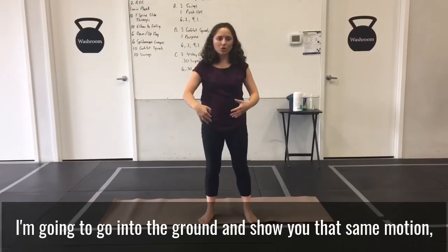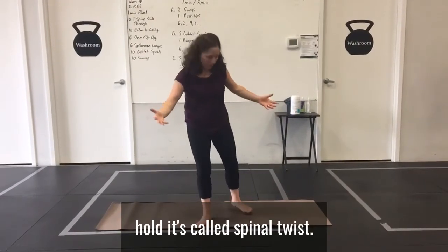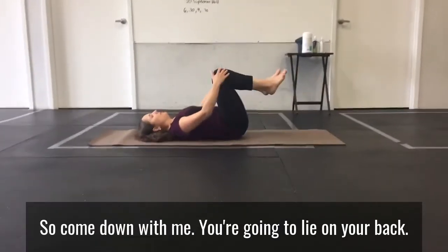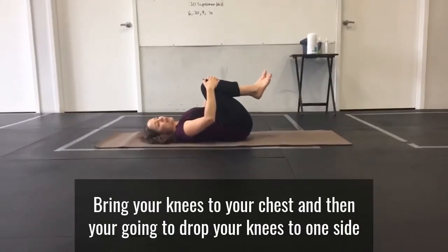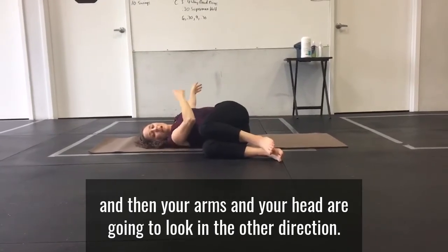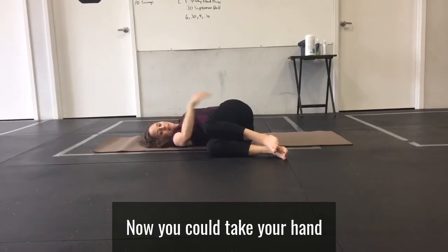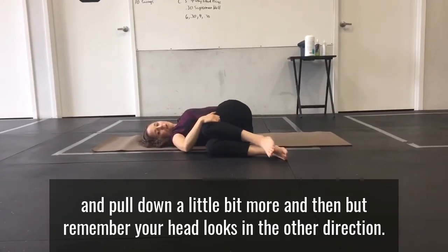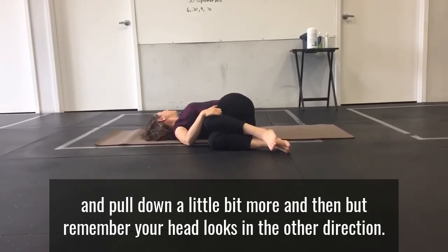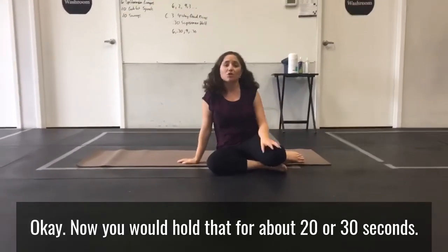Now I'm going to go onto the ground and show you that same motion but as a sustained hold — it's called the spinal twist. Come down with me. You're going to lie on your back, bring your knees to your chest, and then drop your knees to one side while your arms and your head look in the other direction. You can take your hand and pull down a little bit more, but remember your head looks in the other direction. Hold that for about 20 or 30 seconds.